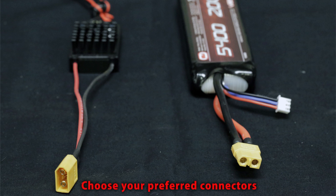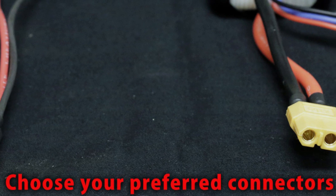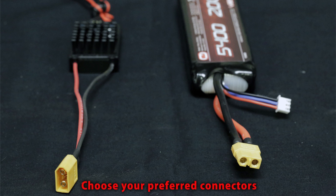The first thing you want to do is choose a set of connectors that will go from your battery to your regulator. The regulator is going to take in all the power — it's your main source of connection. Be sure to pick a good connector you like. In this case I'm using XT60s; they're easy to solder and work very well.